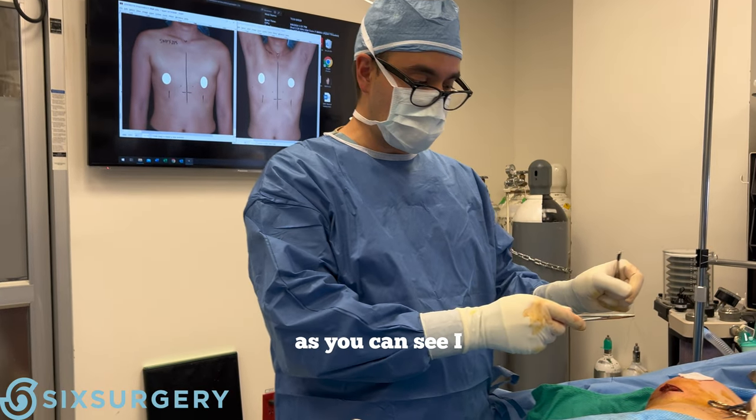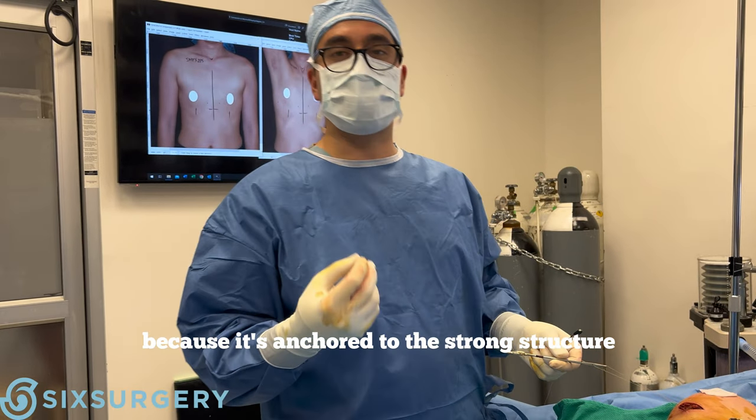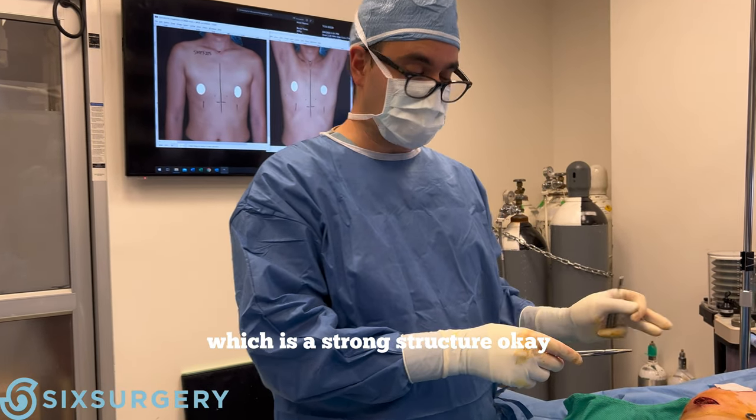I'm doing this for some reinforcement. As you can see, I can almost lift the patient off the table just with the suture, because it's anchored to the strong structure that is the IMF — the inframammary fold — which is a strong structure.